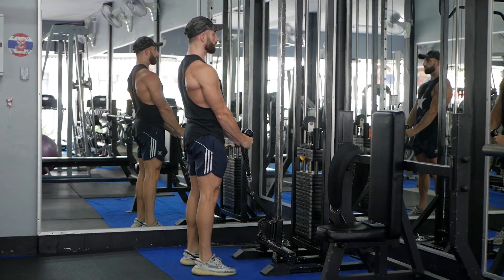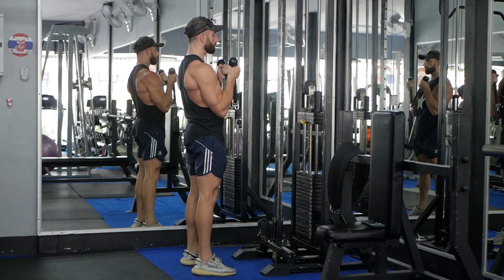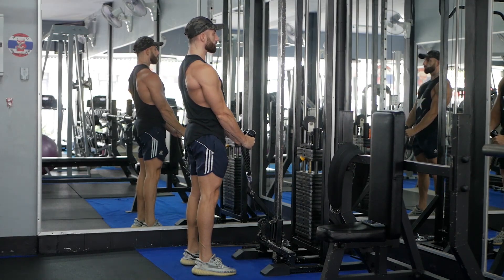Start by standing tall with your feet shoulder-width apart. The cable machine should be set at the lowest height. Grab the rope in each hand in a hammer grip.